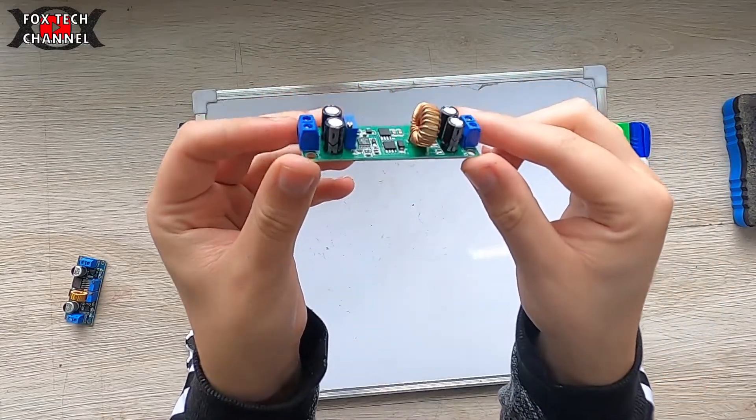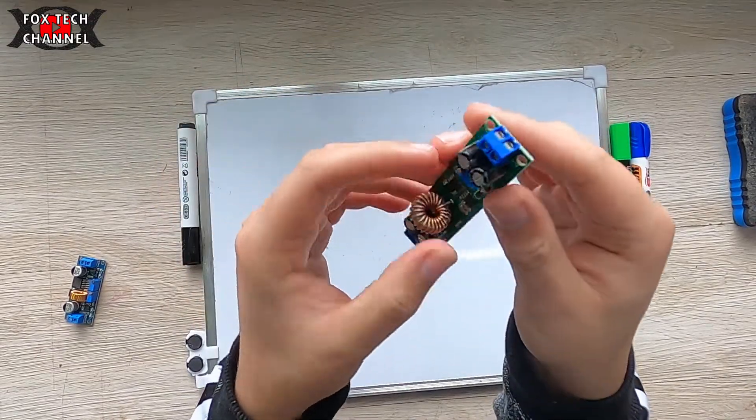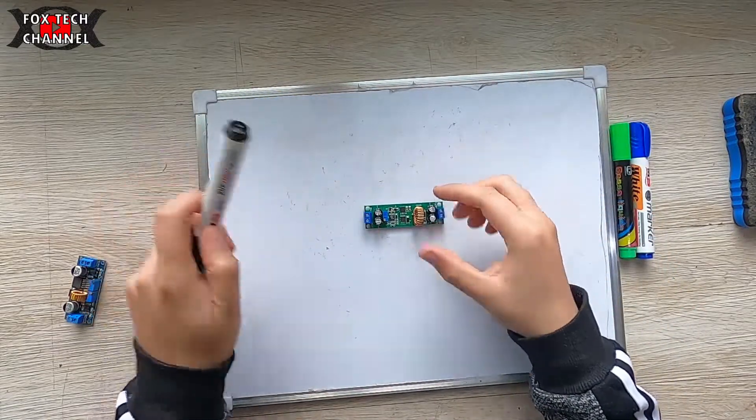Come vedi la schedina è piccola, semplice, sottilissima, davvero compatta e ragazzi funziona alla grande. Andiamola ad analizzare nel concreto.